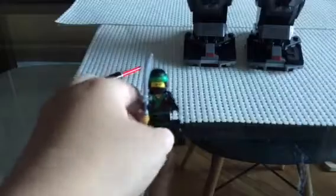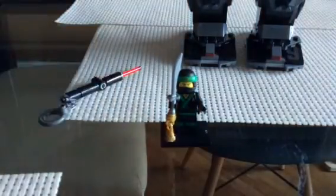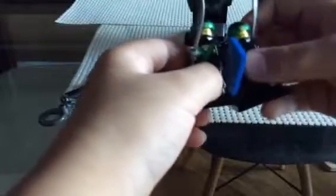Now let's move on to the green ninja himself, Lloyd Garmadon. He has another smirky face just like what they have in the collectible minifigures line. This is a kind of weird-looking figure — it's a lot less shiny than the collectible minifigures version, as you can see.